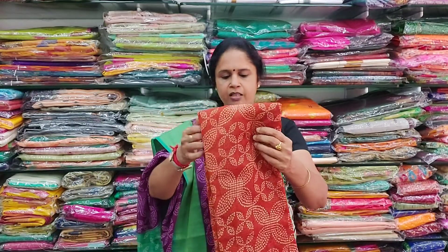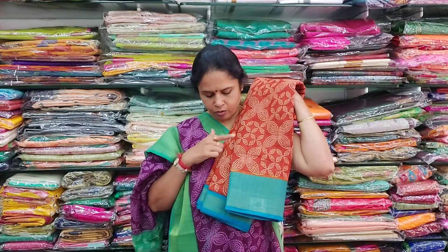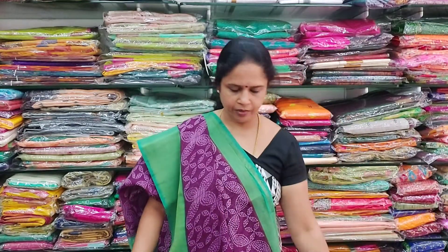The next colour is a beautiful rust orange with a peacock blue colour border. On either side you have beautiful borders with zari borders. This is a banarasi print. All these are normal wear sarees.